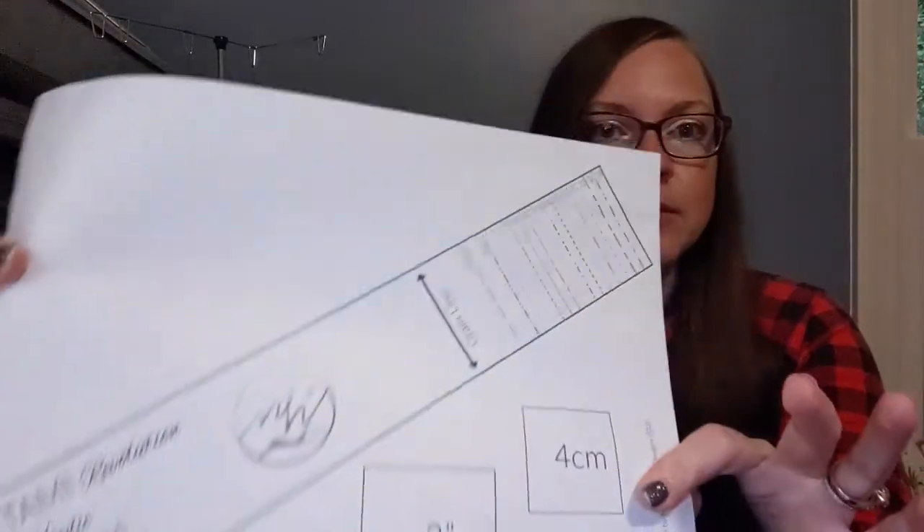Before we get started, I want to be sure you have the most recent edition of the Tammy pattern. The last revision was done in June of 2020, so if you haven't downloaded the file since then, you're going to need to re-download it. Also, you're going to need the neckband for the Tammy, and that can be found on our Pattern Niche Facebook in the file section.